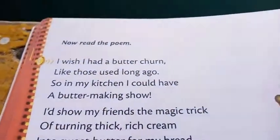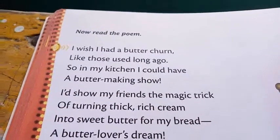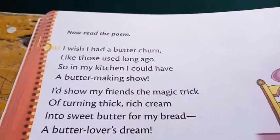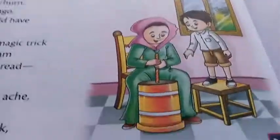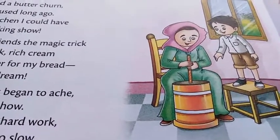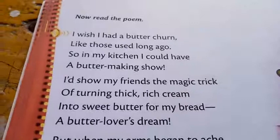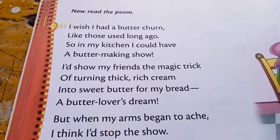The first stanza is: 'I wish I had a butter churn like those used long ago, so in my kitchen I could have a butter making.' In the previous days the butter was made at home, and the poet is telling that she wishes it should be homemade butter.